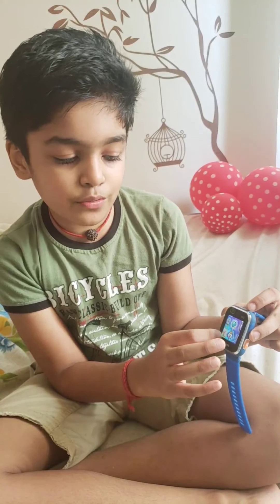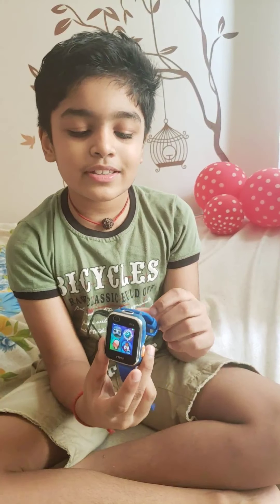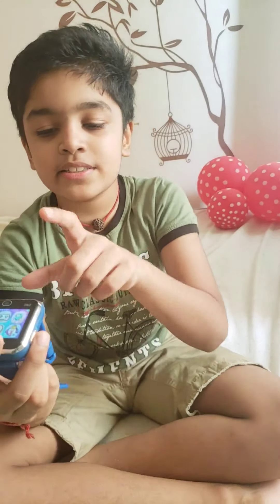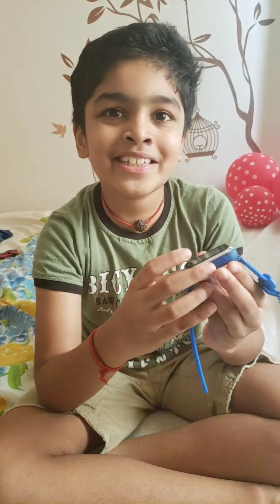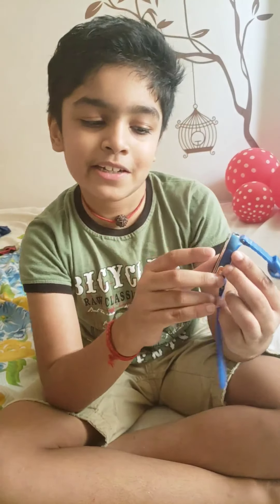This is the funny photo feature. If you keep it like this and take a photo, you'll appear like a character with a funny background.